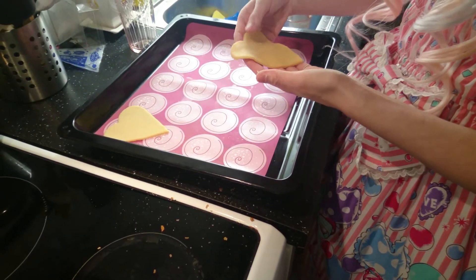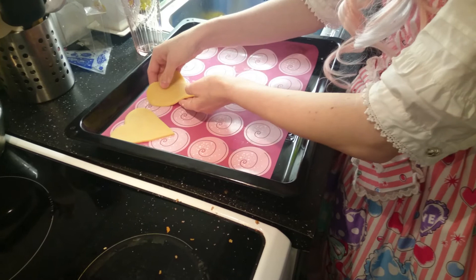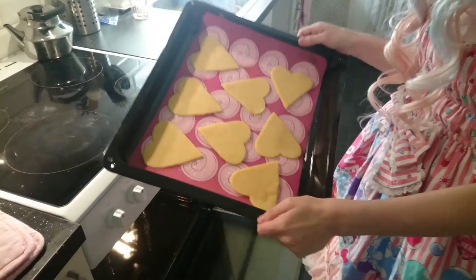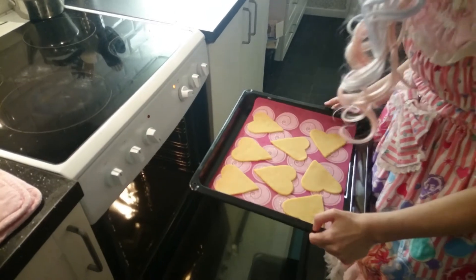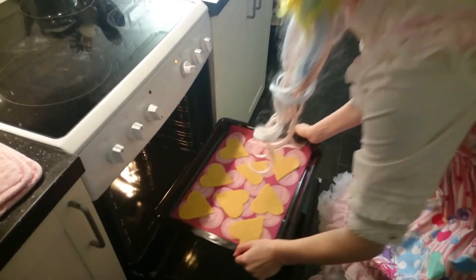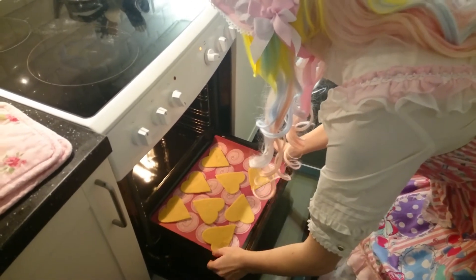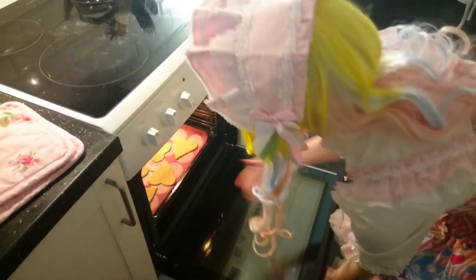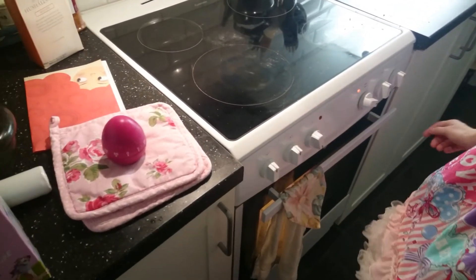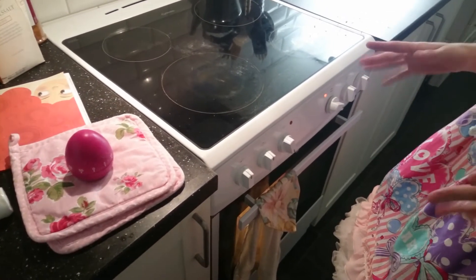Now you will put the dough on the baking tray. You will put it in the oven and it should be 175 degrees. It should bake for about 10 to 12 minutes.